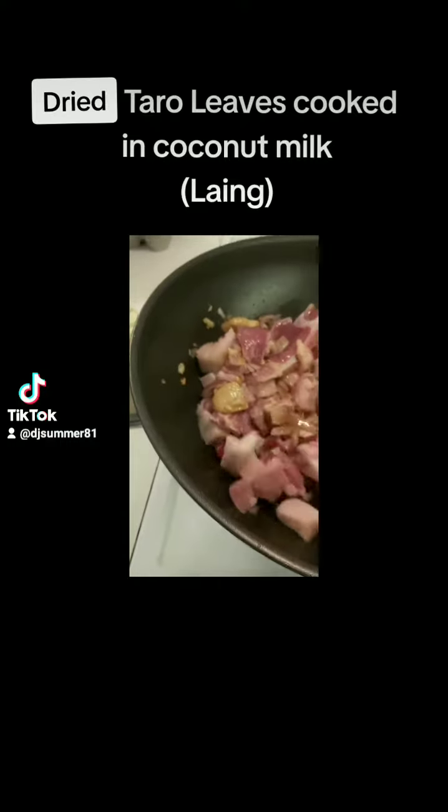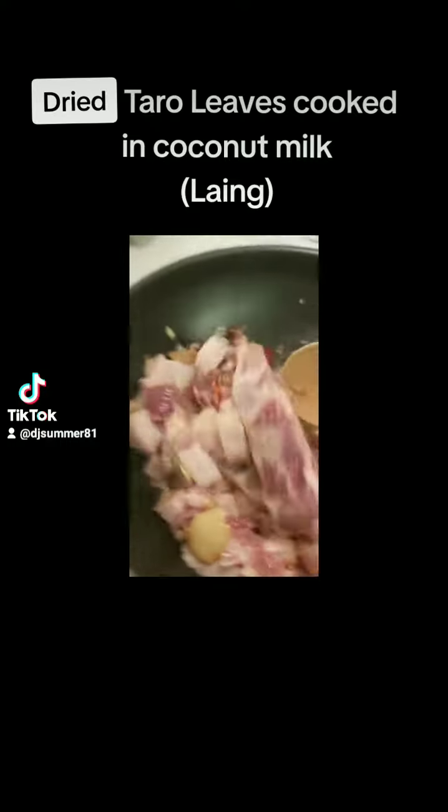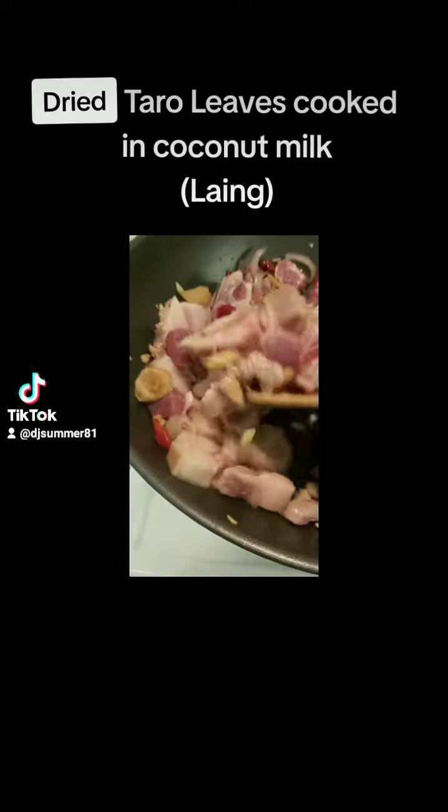What I always do is saute first the ginger together with the chili to extract the aroma and the spices. Especially here in Finland, the chili is not that spicy, so you really have to extract the oil coming from the chili to make it a little more spicy.